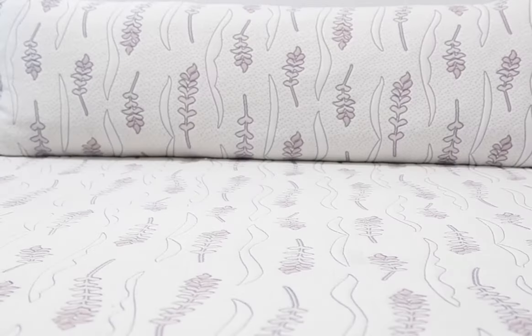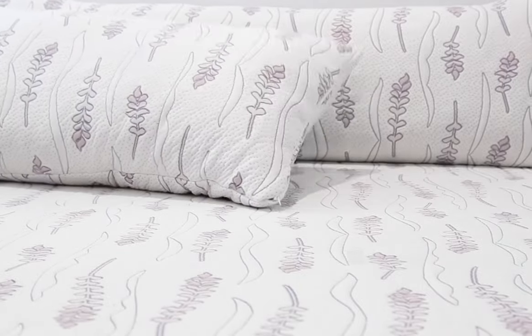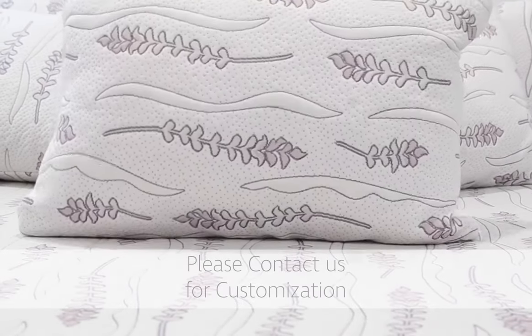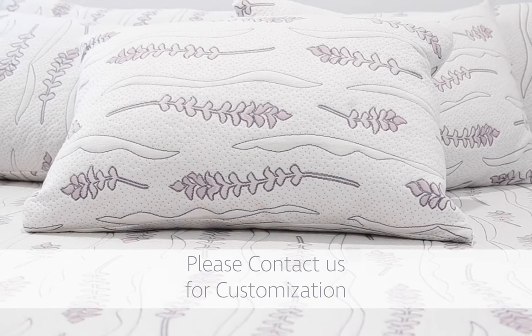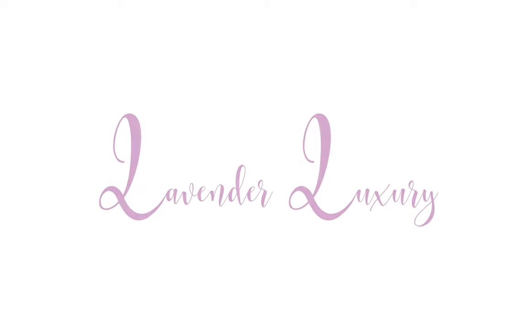Please note, our pillow is machine wash and dryer friendly. Simply toss the whole pillow into a front-load washer, wring out any excess water, and toss the pillow into the dryer on high heat.